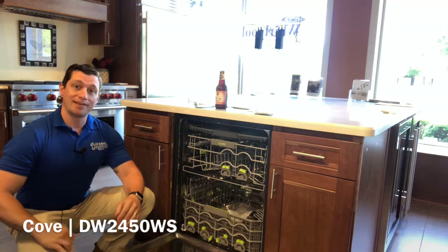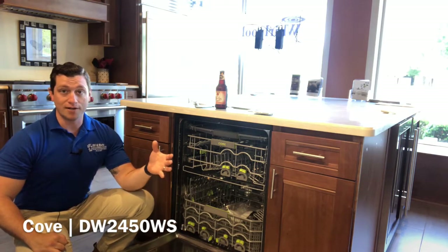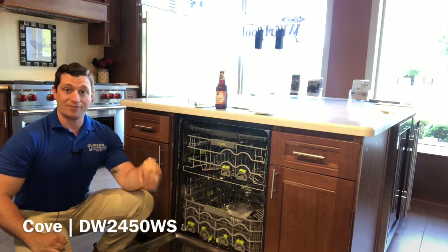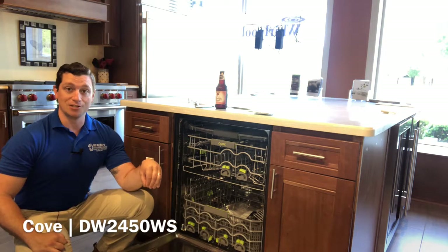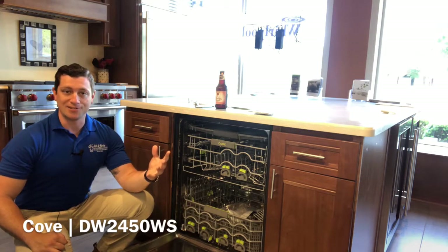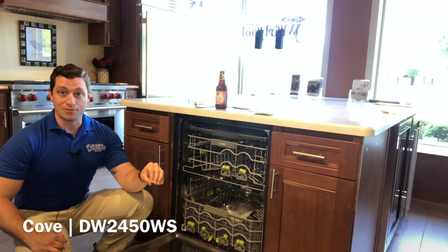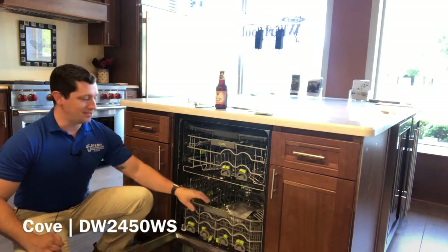This one is also equipped with a water softener. So if you have extremely hard water, you can have salt added into the dishwasher to really break down that hard water so you don't get spots on your dishes. There are options without that water softener as well, so you don't have to use it.